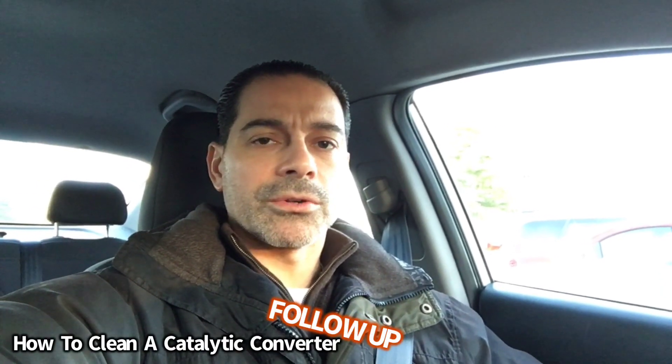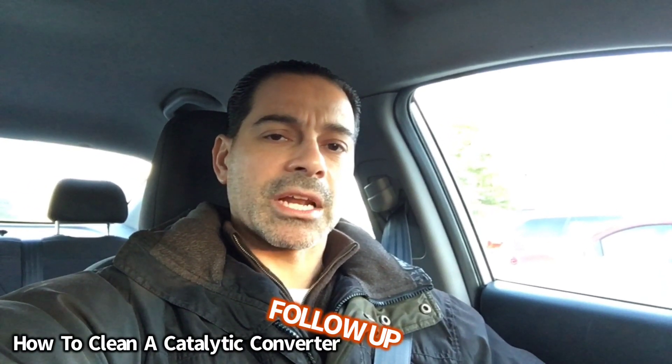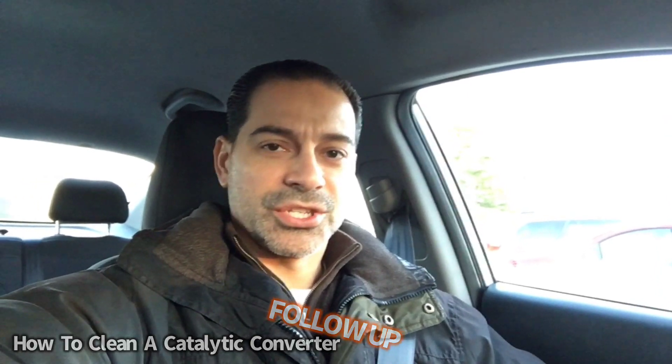Welcome to Andy's Garage, I'm Andy Phillips. I'm shooting a follow-up video to a video I posted previously on how to clean your catalytic converter. In the previous video, I wanted to test out lacquer thinner to see if that was actually a proper cleaning method for the catalytic converter — and not only proper, but to make sure it was even effective.